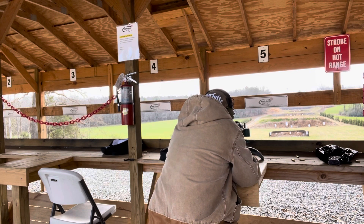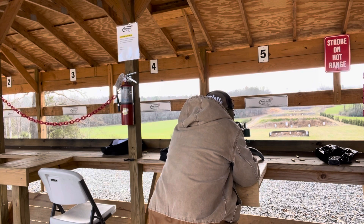All right, so the silhouette right next to the paper target at 100 first.